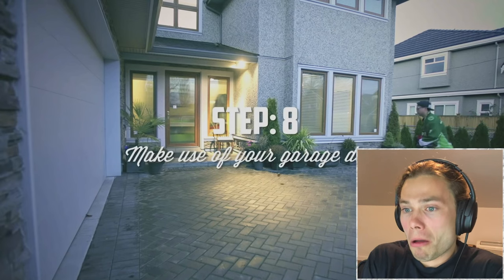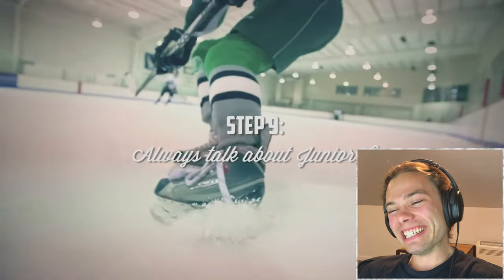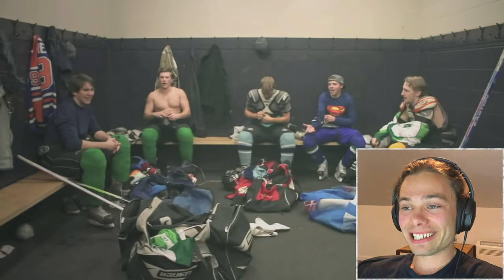Step 8: Practice makes perfect — mess up your garage door by practicing your shots every day. Step 9: Always talk about that time you played Junior B. Remember that one time in Junior B when you got beat up? Remember back in Junior B when I got traded to Saskatoon? Remember back in Junior B when I — SHUT UP!